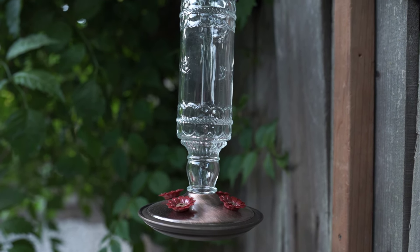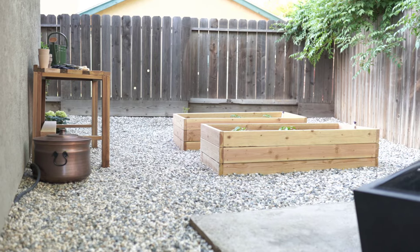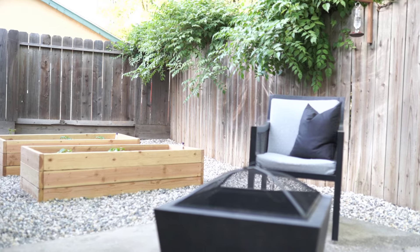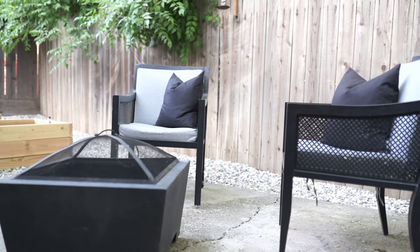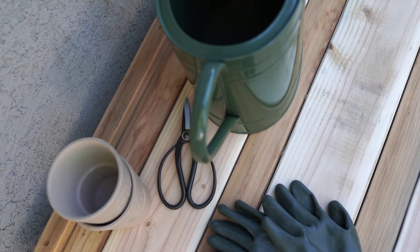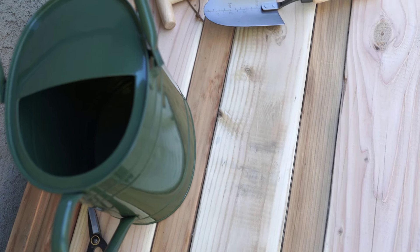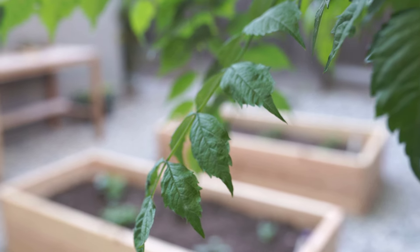I am still on the hunt for some outdoor seating or a little conversation set for this patio slab — maybe a little umbrella to cozy up this space a bit. I cannot wait to get out here in the mornings for some morning reading this summer, some quiet time. I'm so excited to really just enjoy this space — it was long overdue. Thank you guys so much for watching. I hope this video helps or inspires you in some way, and we'll catch you next time.